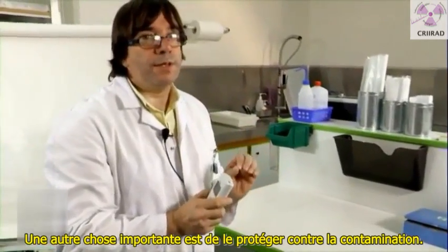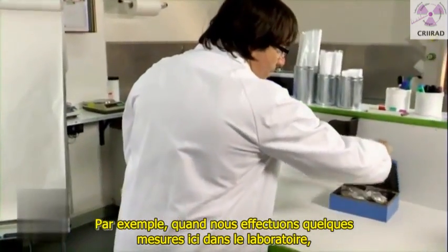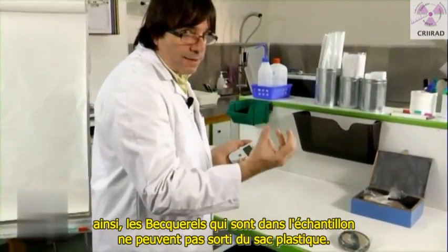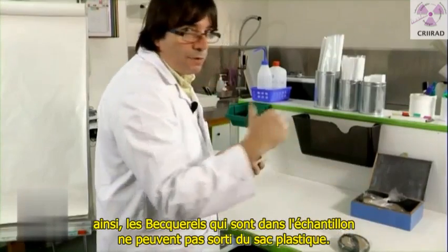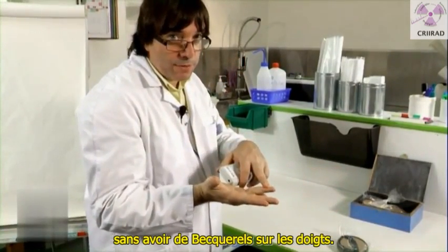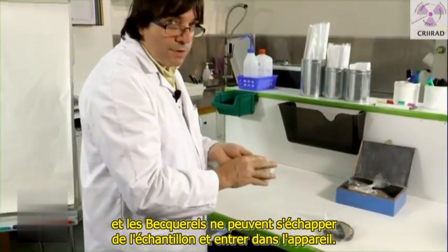One other important thing is to protect the device against contamination. For example, when we made measurements here in the laboratory, all the samples were put in plastic bags so that the beta rays inside the sample cannot get out of the plastic bag. That's why I wear gloves. I can touch the sample and no beta rays are on my fingers. I can put the device on the sample and no beta rays can get out of the sample and enter into the device.